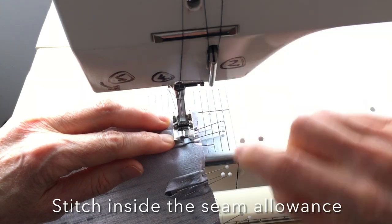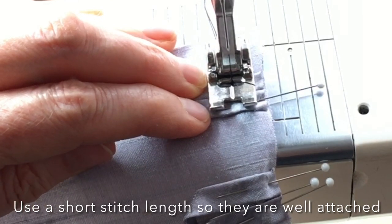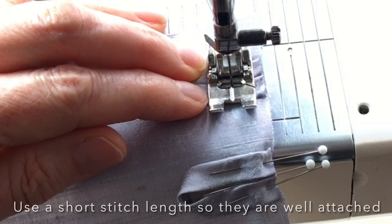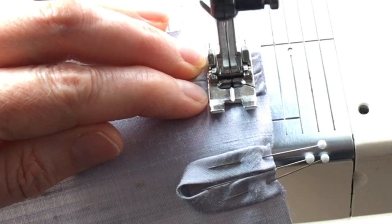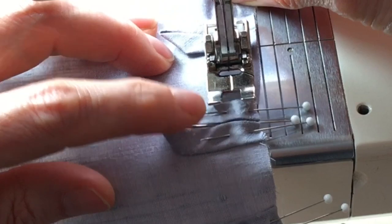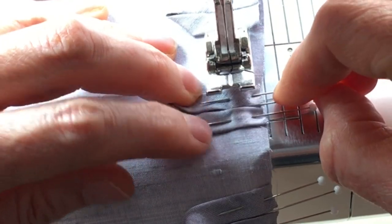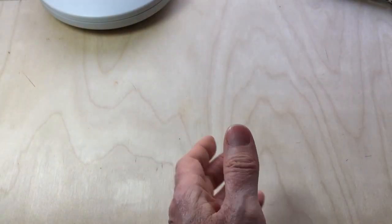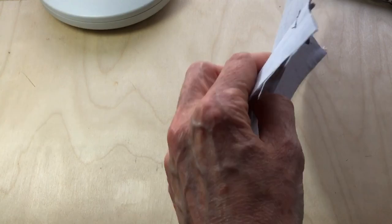Lining the fabric up here with the one centimeter line on the machine. Make sure you have the stitch length reasonably short — using a short stitch length means that there are many stitches holding each loop in place. Stitch each loop individually in place, as stitching them individually means you are less likely to shift their position as the foot moves forward. So this is now ready to pin onto the rest of the corset and I can sew that section closed.